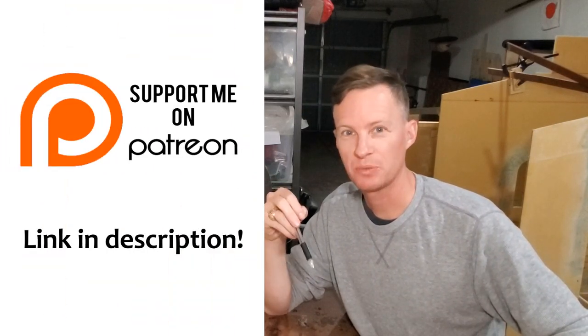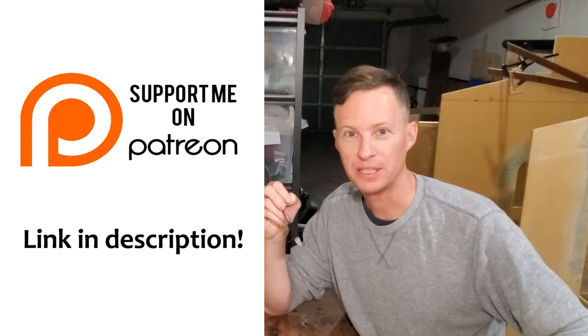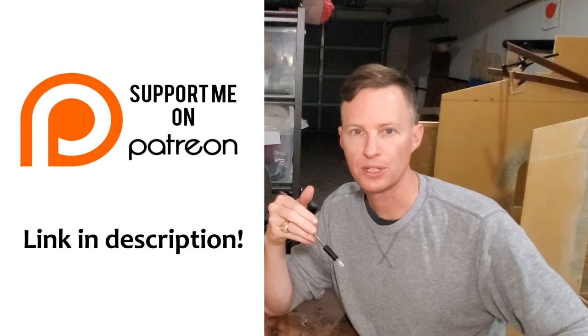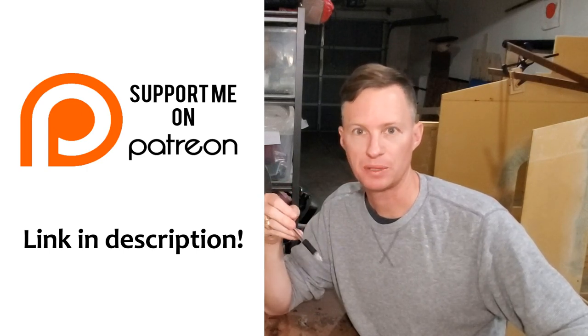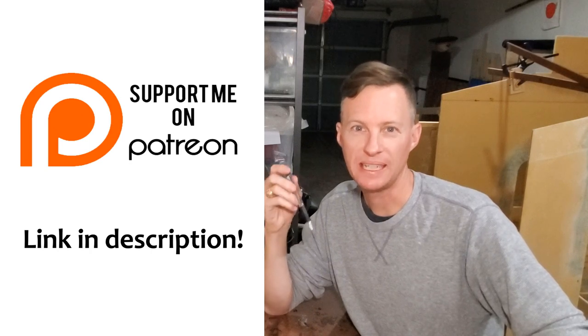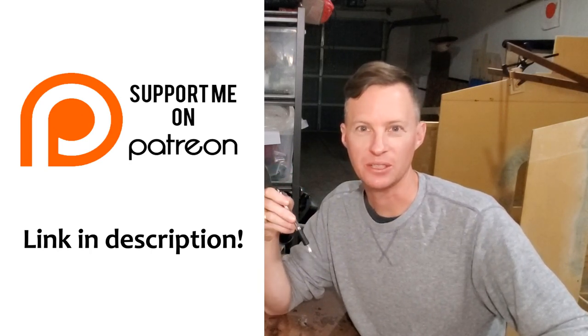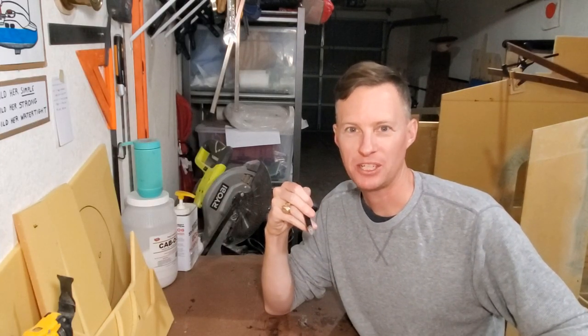If you'd like to support the mini cruiser build I'm doing, please consider joining Patreon. There's the lowest tier that starts at I think only $4 per month, and with that you get some additional perks. Just follow the link in the description to see everything that each tier includes. All right, well that's it for this week. Thank you for watching and I will see you in the next one. Bye.